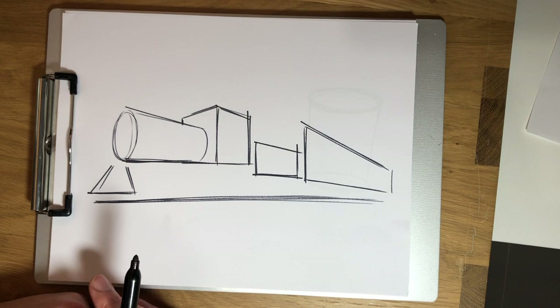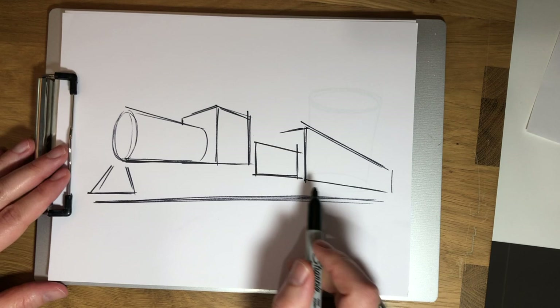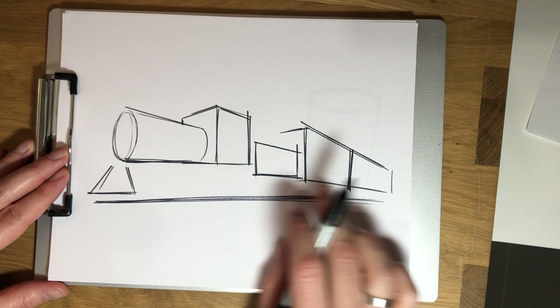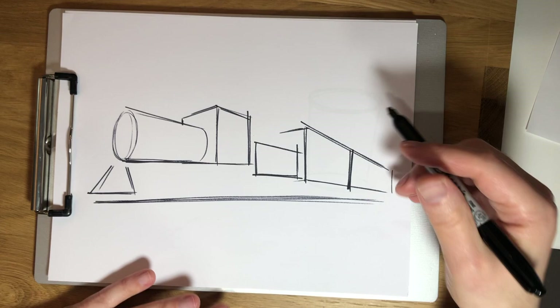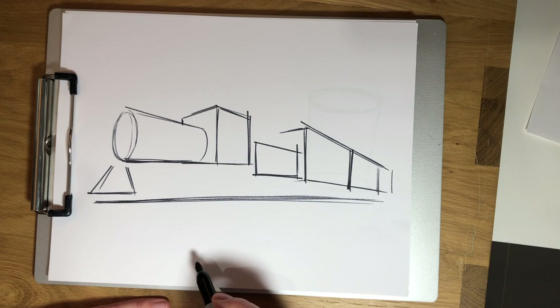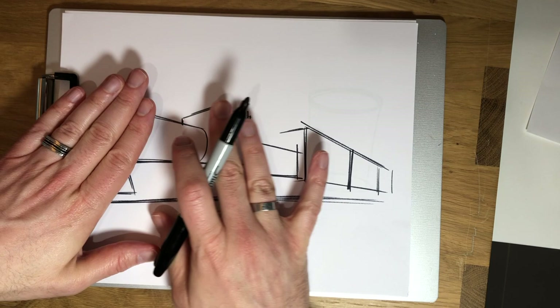That gives us a sense of depth and perspective. These lines are coming back and converging back over here. Now I'm going to separate these cars — here's one car, I'm just going to do two lines there. And then as they go back in space they get smaller because that's perspective — that's the illusion of depth that we see in our eyes. So this next one is going to be about half the size. All right, I'm going to come back to my engine now.